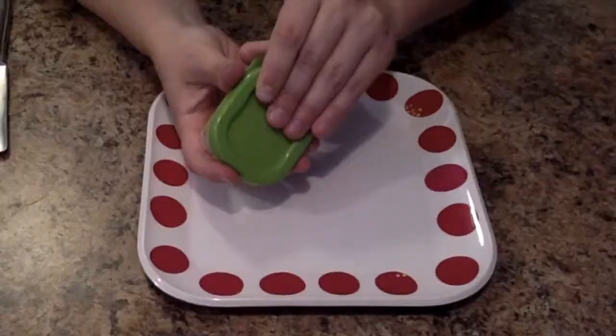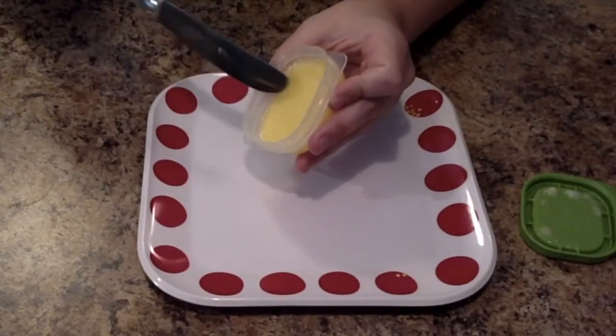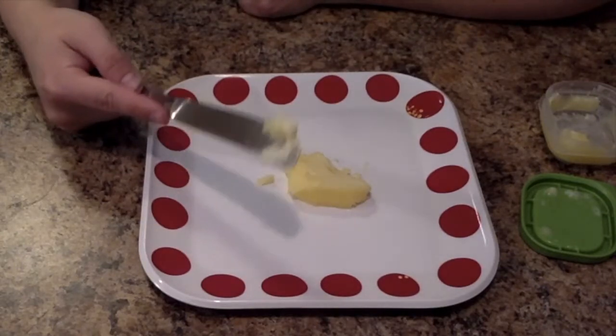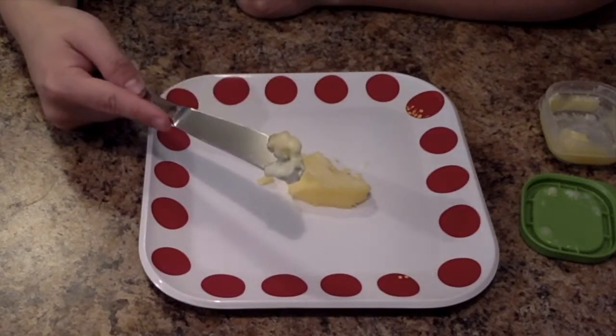Now let's cool it down by putting it in the freezer. What do you think will happen? Look at our butter — it changed back into a solid, which means that this is a change that can be undone. Now it's ready to spread on toast or pancakes.